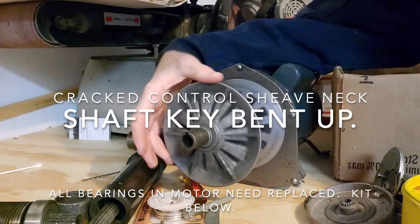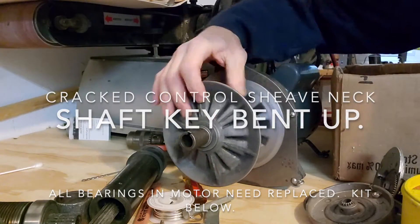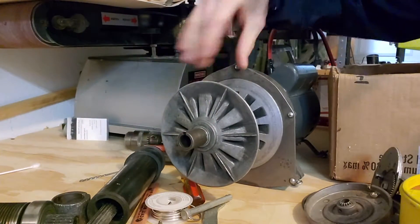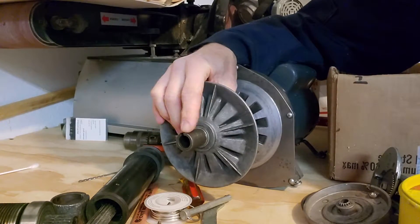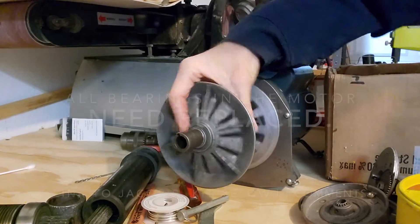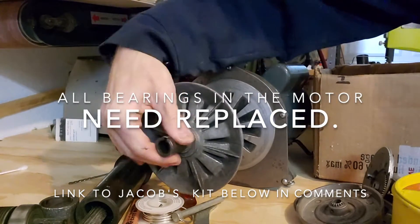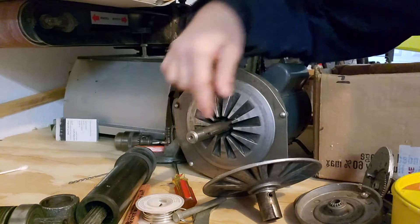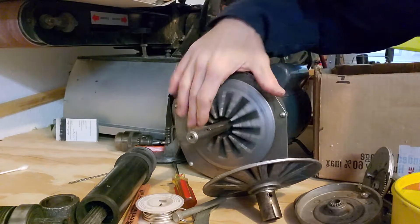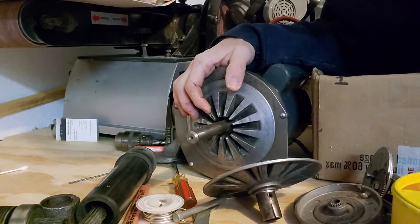What we have here is a control sheave, and these move by sliding in, but you can see here this one has cracked at the end. The key, I was told, bent up and rattled and shook and eventually broke that. So I need a new key — this is just a piece of metal that slides in. I've been told I could just get it at a number of old school places.